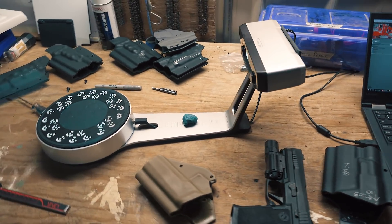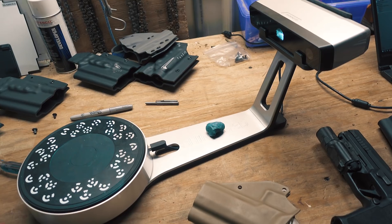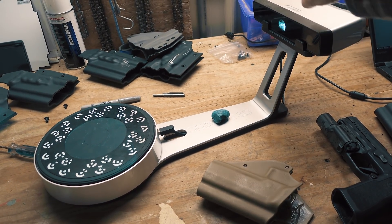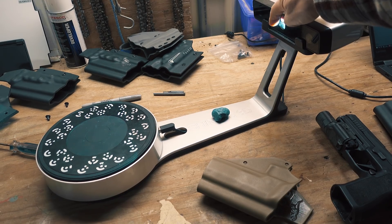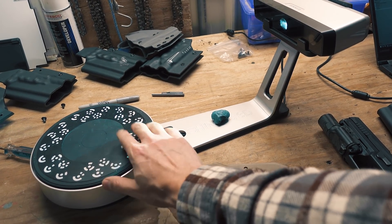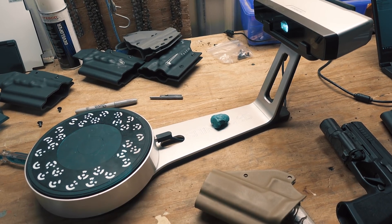Now what it is is a pretty complex piece of hardware up here. This thing contains two cameras and a projector, and then on this stand here we have this little turntable, which is where we place the object being scanned.